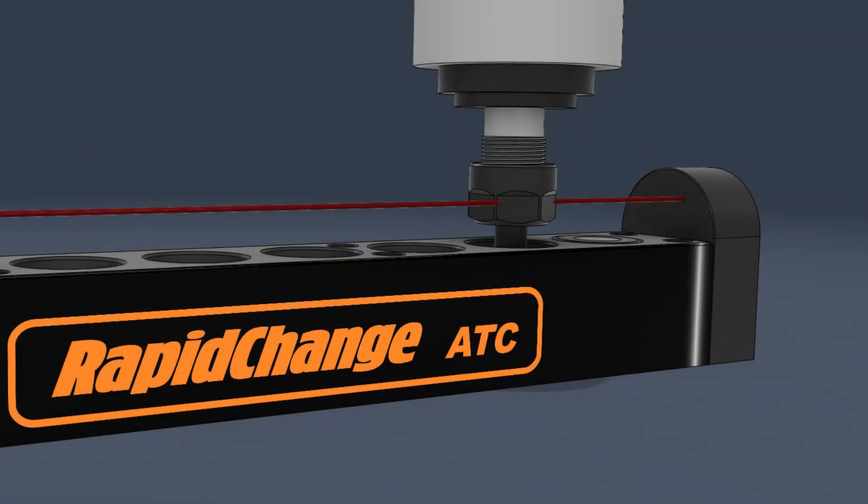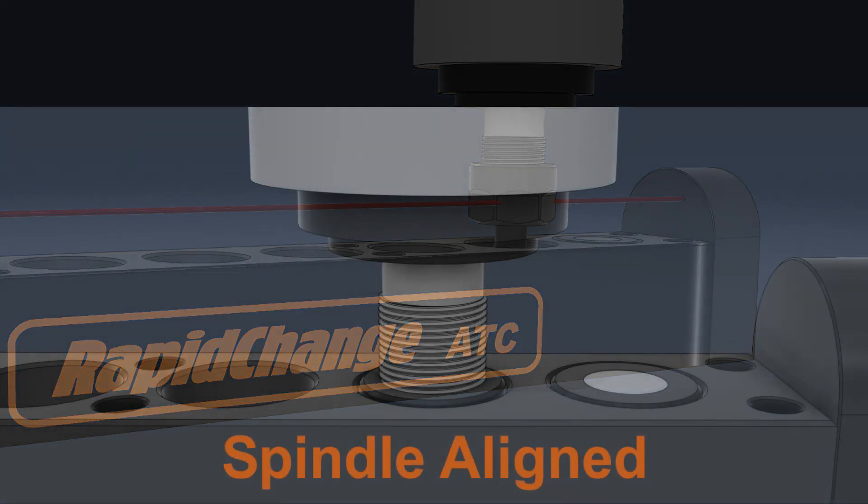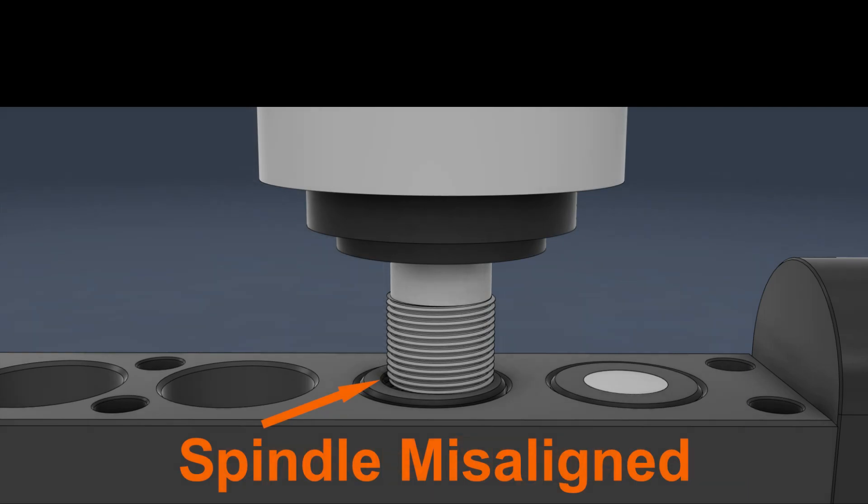The Rapid Change ATC magazine uses an infrared brake beam sensor to detect loading and unloading failures in two zones. If the spindle and the sockets in the magazine become misaligned from a crash or lost steps, the spindle may fail to load or unload the tool properly.